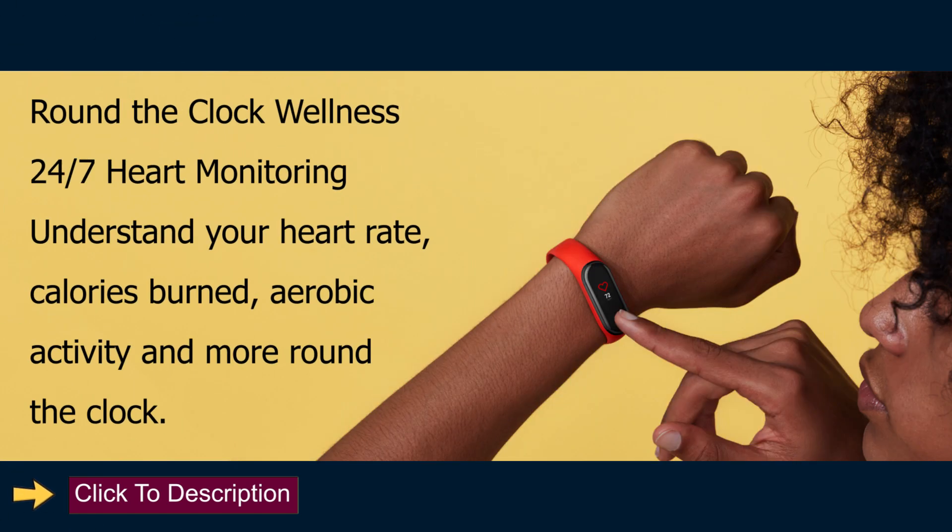Round-the-Clock Wellness: 24/7 heart monitoring. Understand your heart rate, calories burned, aerobic activity, and more, round the clock.